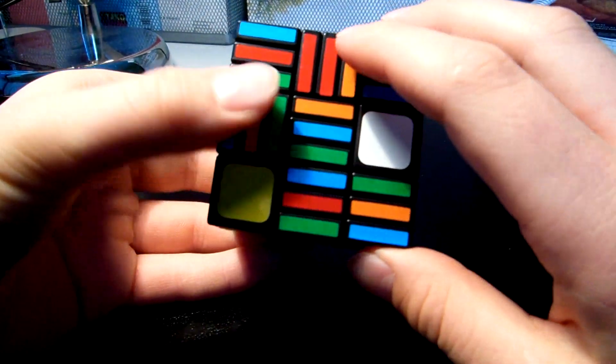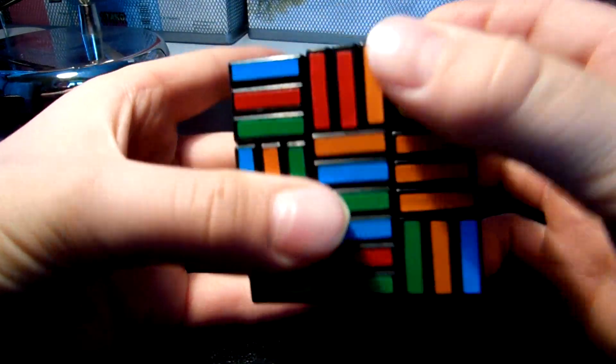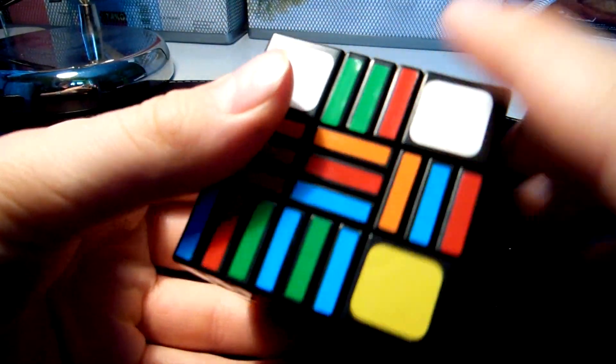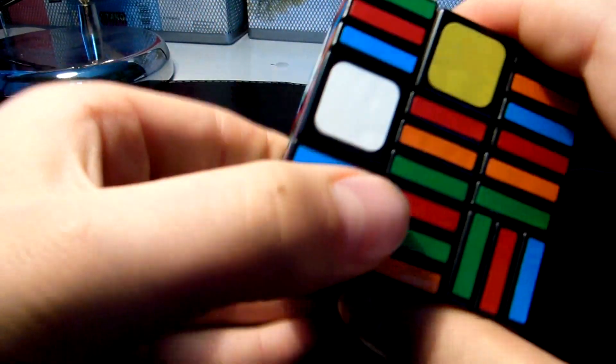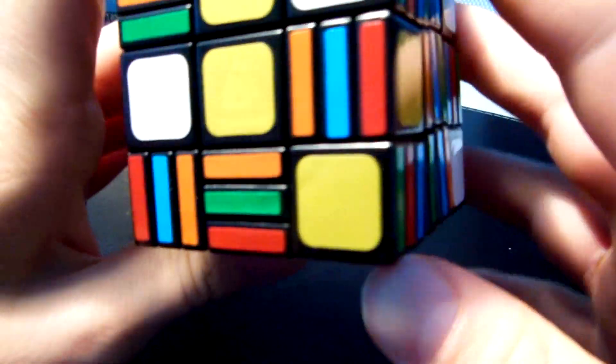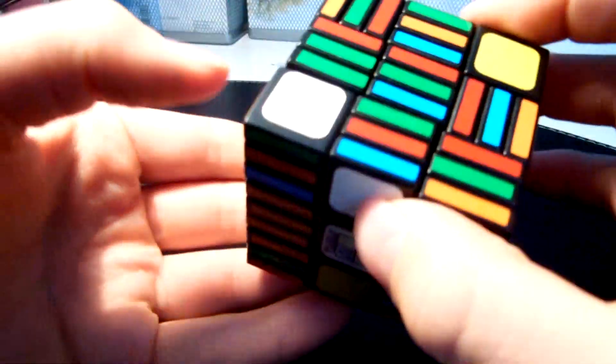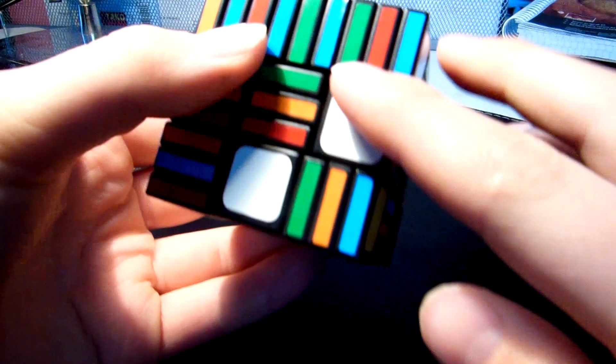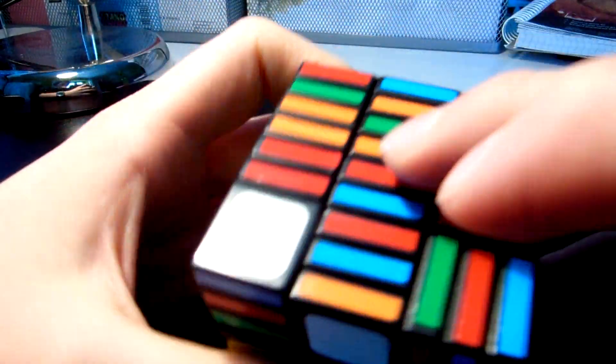You put this in the opposite color and just move this layer up and down. You can see I matched one. The next one will do the same. This one is already in. If it's down on the bottom layer, then just rotate your cube and you can do it from here — put it on orange and just put it in. Now I've finished our first layer, which is the middle layer.